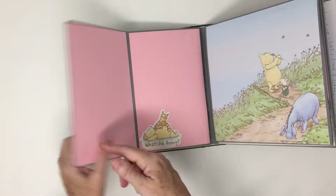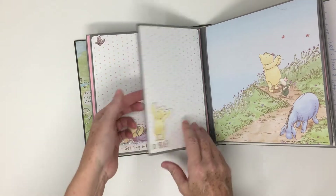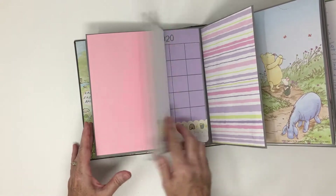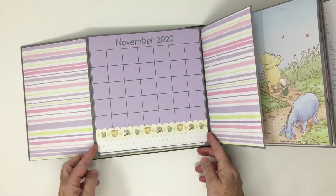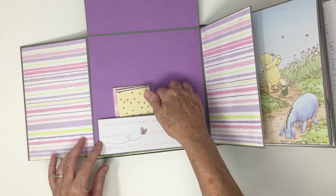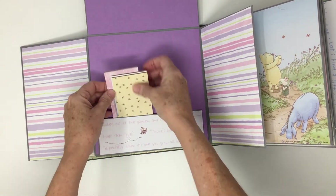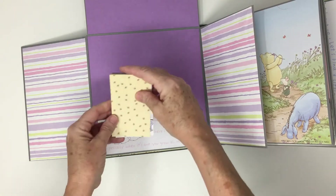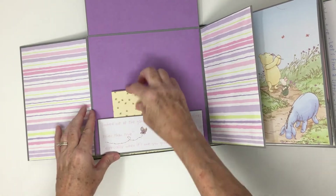I did leave the ephemera unattached at the top so that she could slide a picture or something behind it if she wanted to. And this is just a gate fold that I folded in the middle of the page and attached. Same with this side, and then it opens up to reveal another pocket. And these came with the Winnie the Pooh paper.